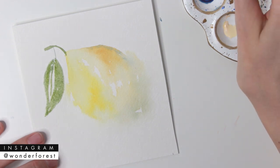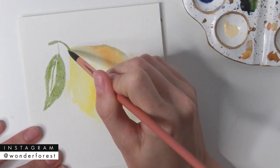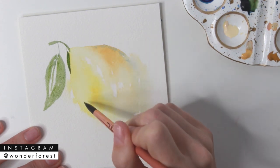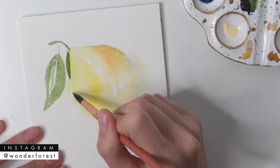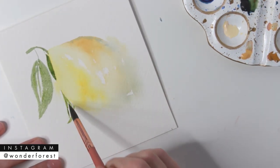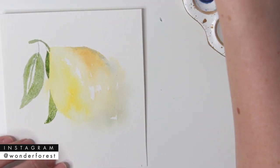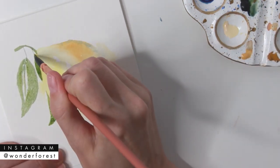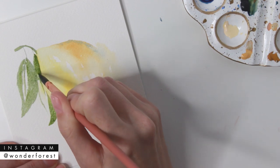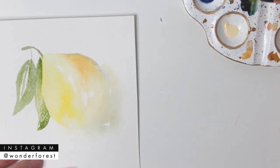I decided to add a leaf coming in from behind the lemon — I also wanted this to define the edge of the lemon a little better and help clean up some of the lines. Again using the very tip of my brush, I start going along the edge of the lemon, imagining what the leaf would look like coming in from behind. I've added a bit more Indigo to darken it up, and I don't mind if it touches the other leaf — I kind of like how they blend together.